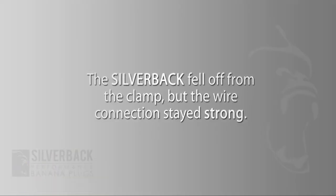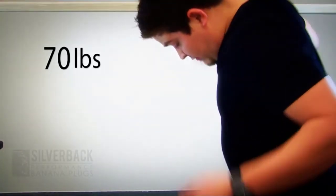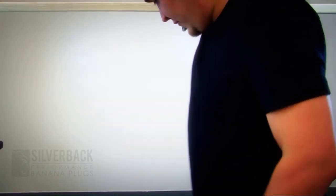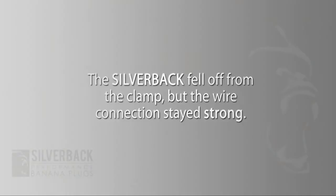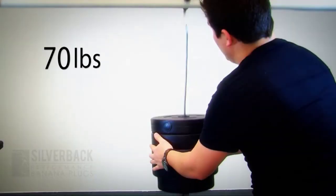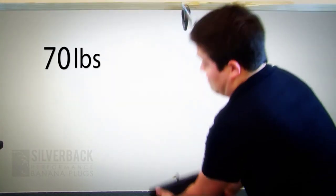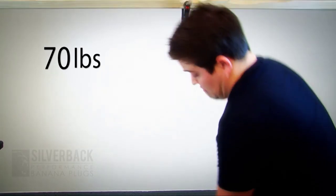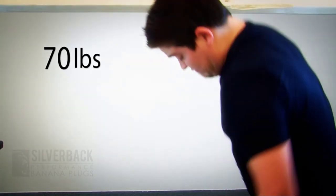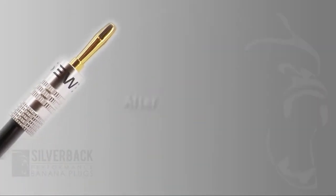Banana plugs offer an alternative to inserting bare speaker wire into your equipment. Bare wire connections tend to get pulled out or frizzy over time, are prone to corrosion, and are a hassle to insert. Banana plugs offer a quick and secure connection that is both reliable and makes future changes painless. Sewell Banana Plugs are made from the finest materials, tested to the highest standards, and each plug is gold-plated with double screws for easy installation, designed to fit most applications.